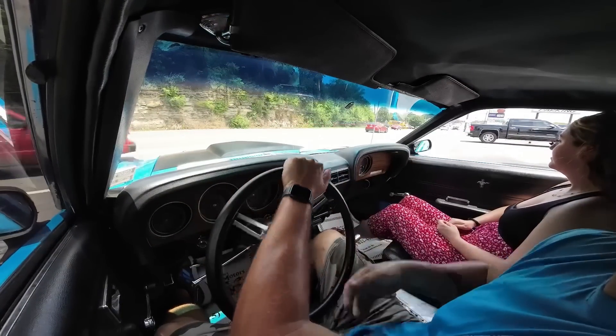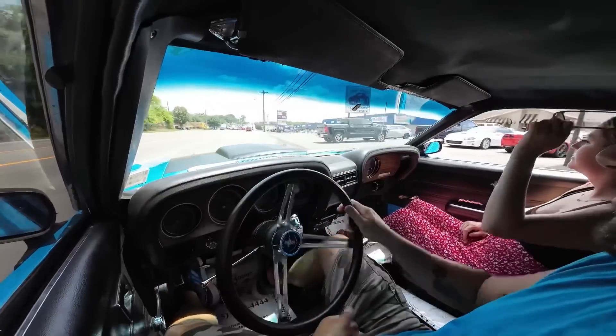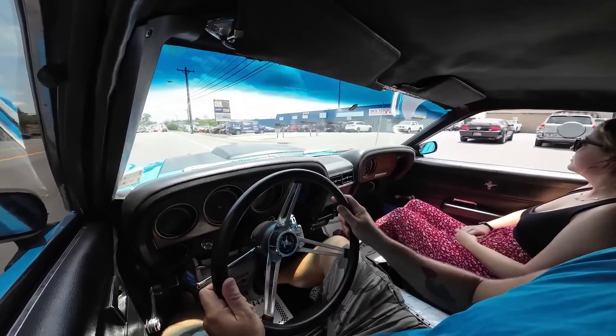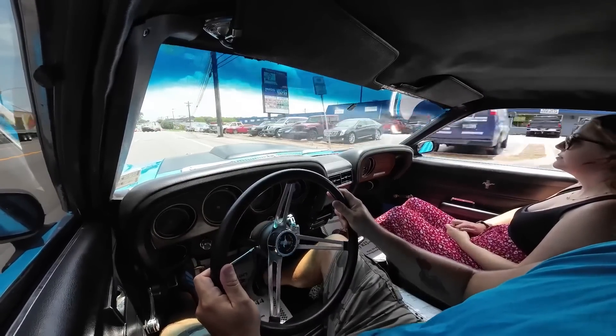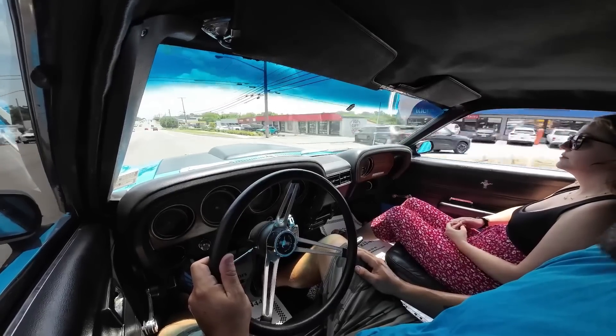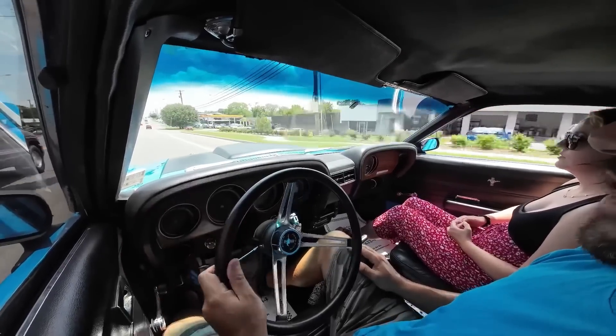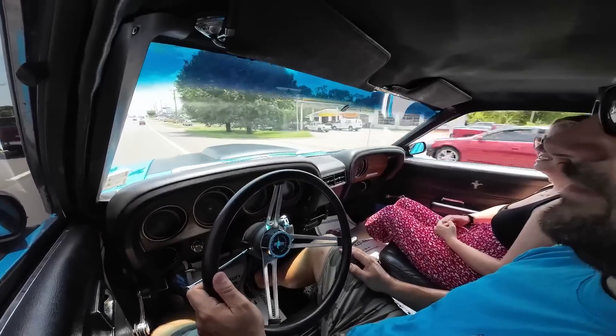Here we go, guys. Got a good shift there. Speedometer is definitely way fast — we are not going 50 at all right now. When I let go of the steering wheel, we got a hard right pull. So she's drifting to the right.